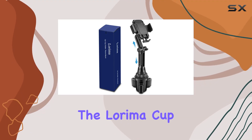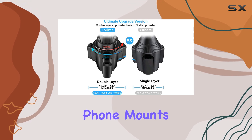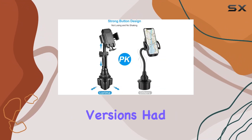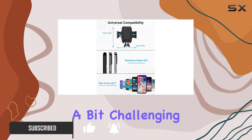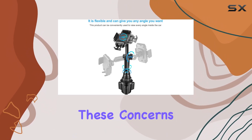Today we're diving into the Lorema cup phone holder for cars, the latest generation of cup holder phone mounts. It promises to address common issues faced by users — previous versions had a smaller base leaving some cup holders incompatible, and a shorter neck making phone access a bit challenging. Lorema claims to have fixed these concerns with the upgraded version.